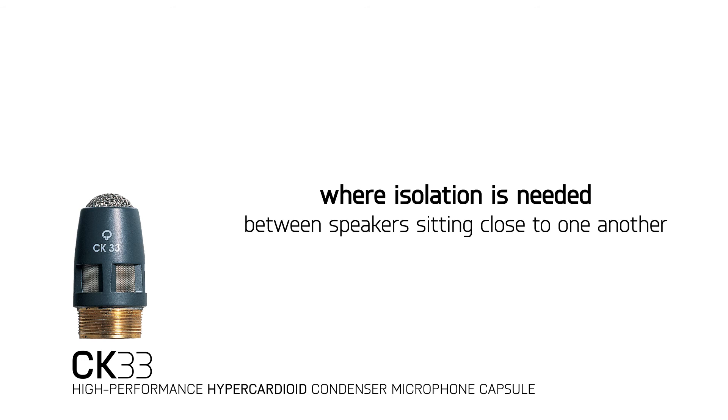It's also good for speakers who sit farther away from the microphone, and an excellent choice in environments that have a lot of ambient noise.